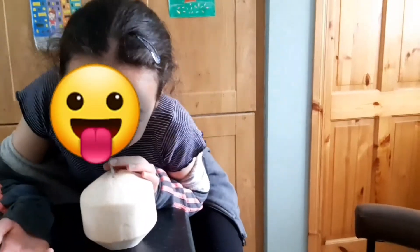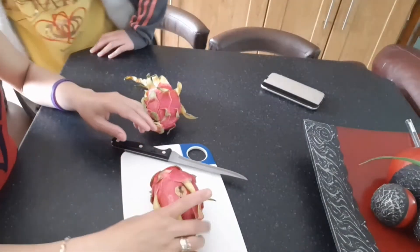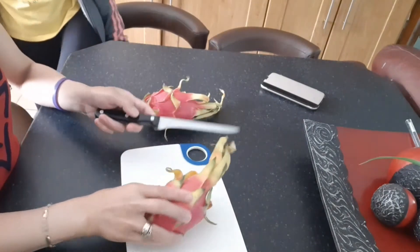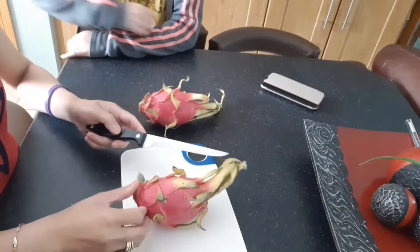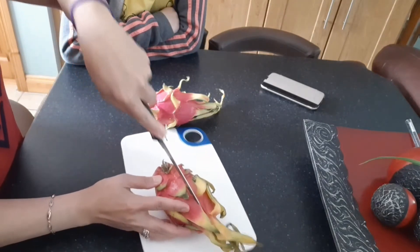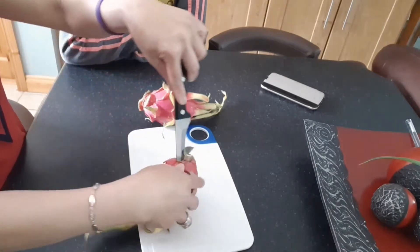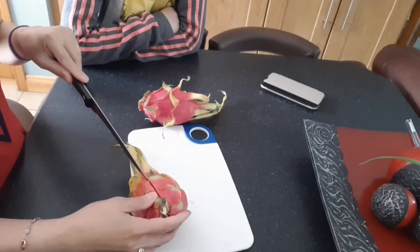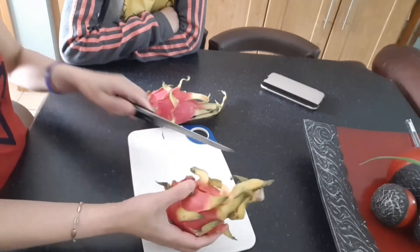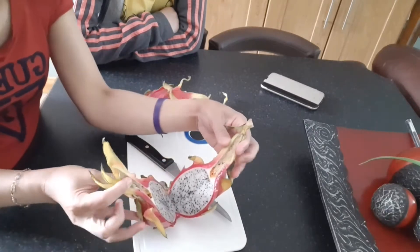I've never tried dragon fruit. Yeah, we're gonna open this. Okay, this is the moment of truth. How do we open it? Just cut it halfway. Okay, we don't know how to open this, so we could just open it like this. I think it's pink inside. What — white? Wow!